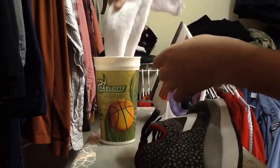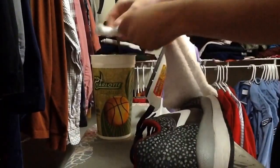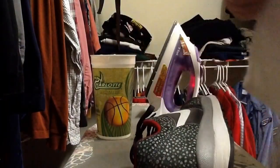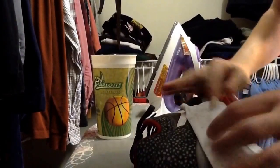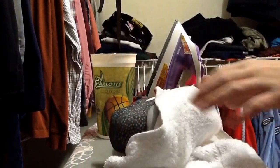Now you're gonna take your washcloth, dip it in your cold water, and make sure you wring all the water out. Then you're gonna put it down on your midsole where most of the creases are. Most of the creases on this are in the middle, so I'm gonna put mine there.